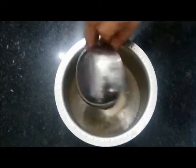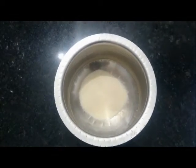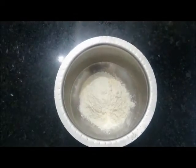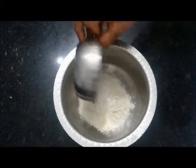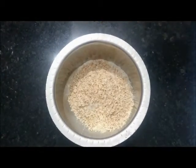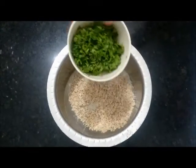Add rava or semolina, plain flour or maida, rice flour, oats, and chopped coriander into the vessel.